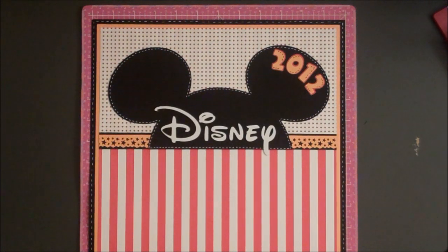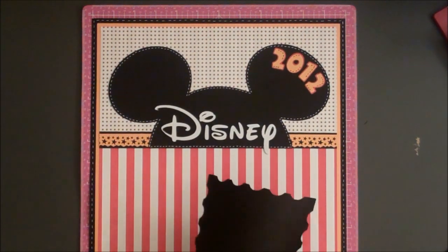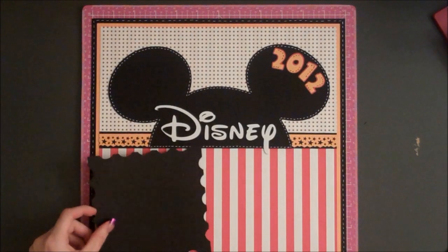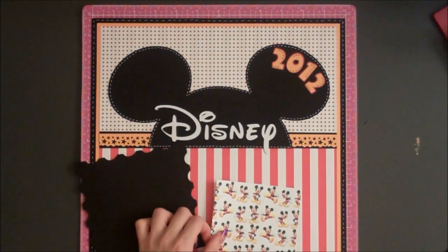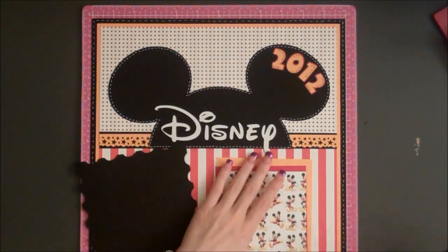Now I'm going to put together my photo mat. I have a shape cut from the Elegant Edges cartridge — it's sort of a stamp shape, and I used my Gypsy to alter it because it's not a perfect square as it is on the cartridge. I adjusted the proportions to make each side five and a quarter by five and a quarter inches. I have Mickey Mouse paper from Recollections cut at 4 by 4 inches, a red mat cut at 4 and a quarter by 4 and a quarter, and yellowish cardstock cut at 4 and a half by 4 and a half, and I'm going to layer these together.